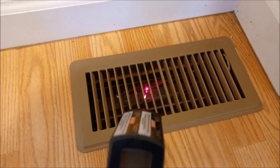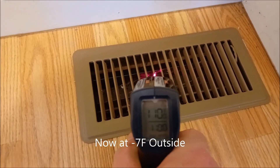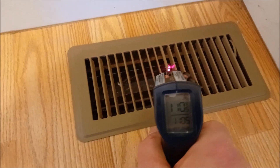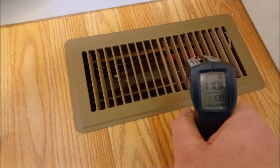It looks like it's still modulating a little bit — pulling 110 now. It was up to about 113 before; I guess I just didn't catch it here. But yeah, looks like 110 degrees.